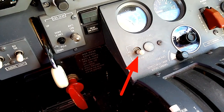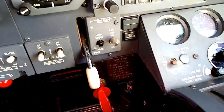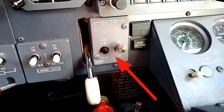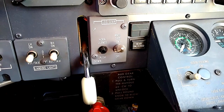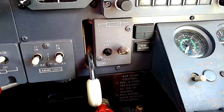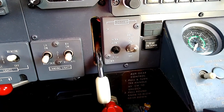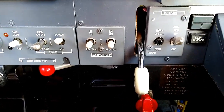Moving back up to the top of the pedestal, we're going to look at the ground idle switch — that should be down in the normal position. Now, right after harping about how everything should be off, auto, or normal, I come to the anti-skid switch, which is the one exception to that rule. The anti-skid switch should always be in the on position. There's really never a time under normal or abnormal situations that we would turn the anti-skid off. Leave the anti-skid switch on — it should always be on.